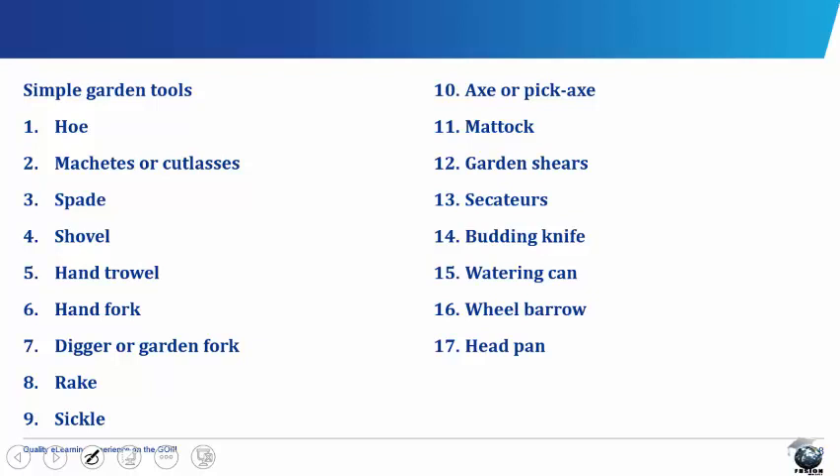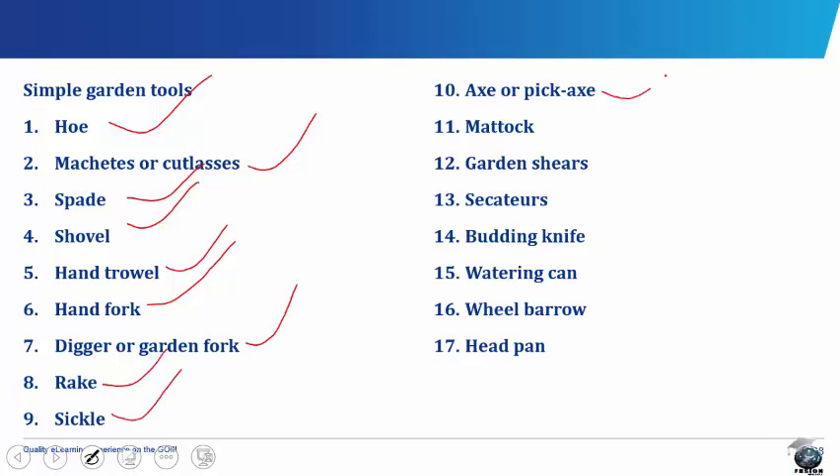Some garden tools include the hoe, the machete, the cutlass, the spade, the shovel, hand thrower, hand fork, digger or garden fork, the rake, the sickle, axe or pickaxe, the mattock, the garden shears, the cicators, the boarding knife, the watering can, the wheelbarrow and the head pan.